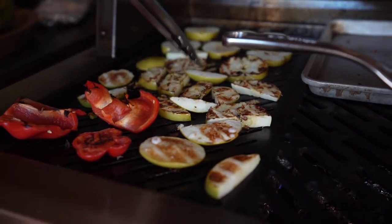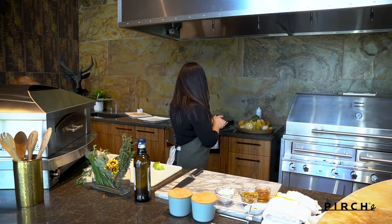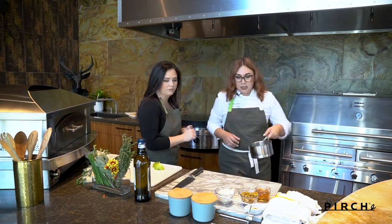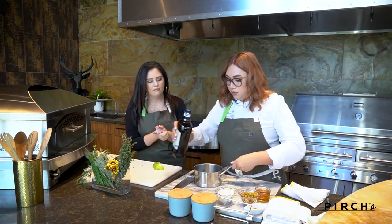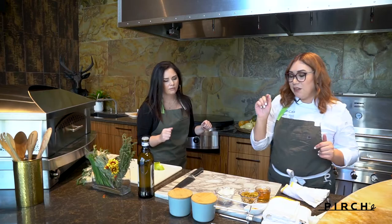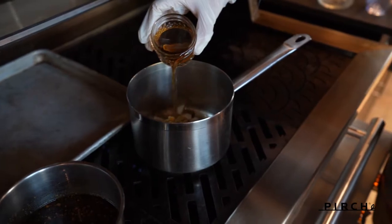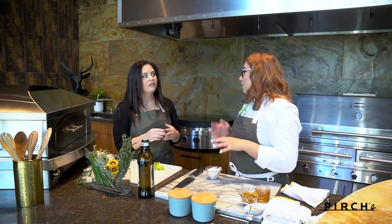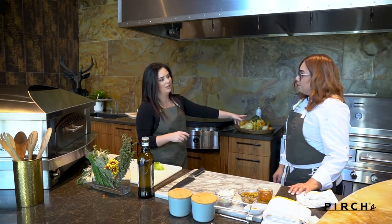We're also going to use the grill to make the chutney. We'll add a little olive oil into the pot, put it over this flame here, and once it gets hot we'll add our onions to sauté them, then add the apple cider vinegar and let that cook down, add the ginger, the raisins, and the apples — which are pretty much cooked from the grill — and just toss them in there for about three minutes, chop them up, and it's done. Super easy.